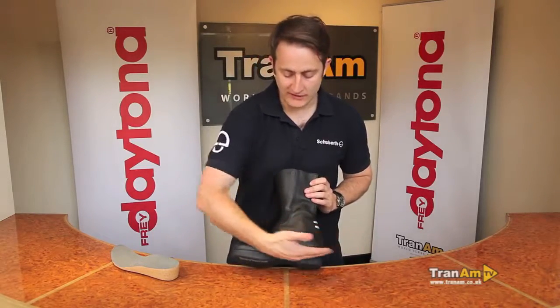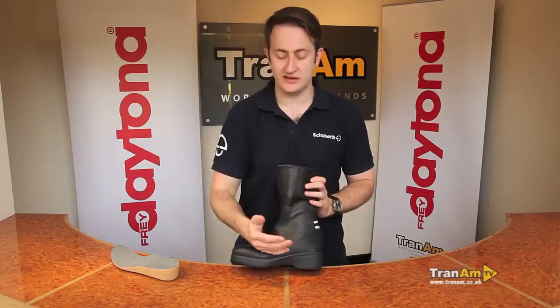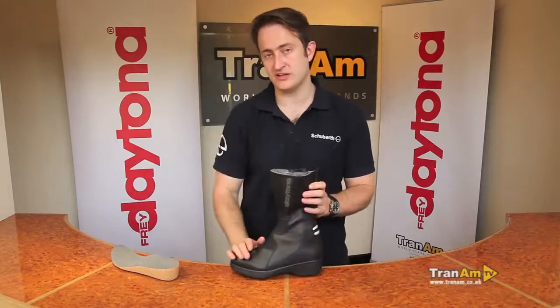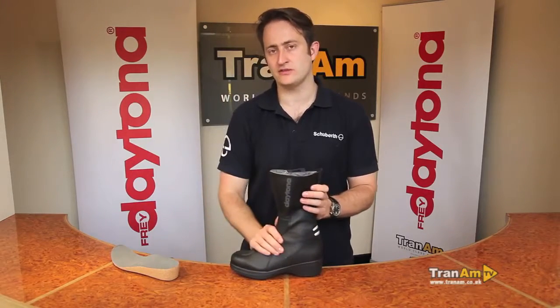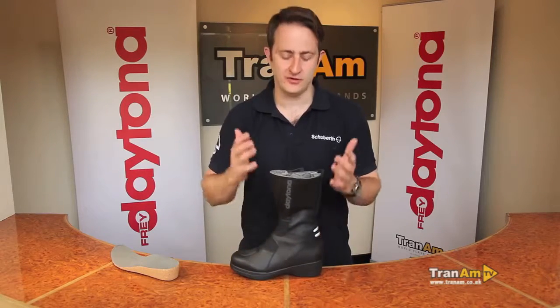Once your year warranty is up, if you wear out the sole, wear out your gear change, or have any issues with the waterproofing, there is a repair service you can use. Go and see your dealer — you can get a new sole put on, a new gear change put on. They'll give you a quote in the shop, it gets sent back to Daytona, straight back into production, and comes back to you for years of riding pleasure.